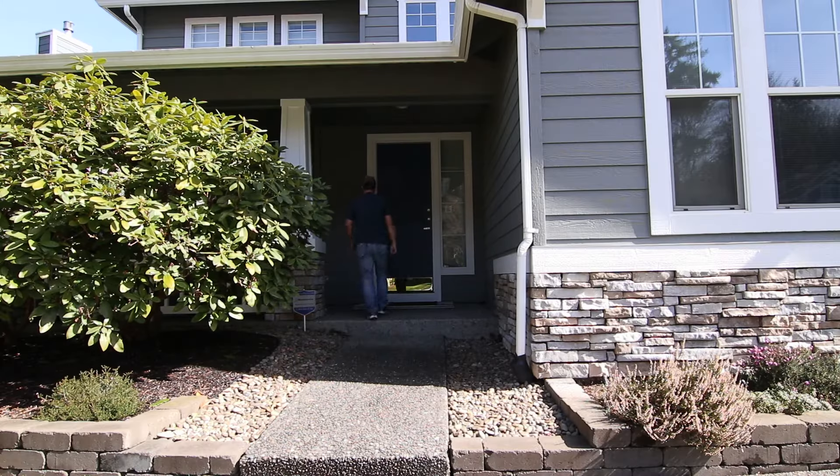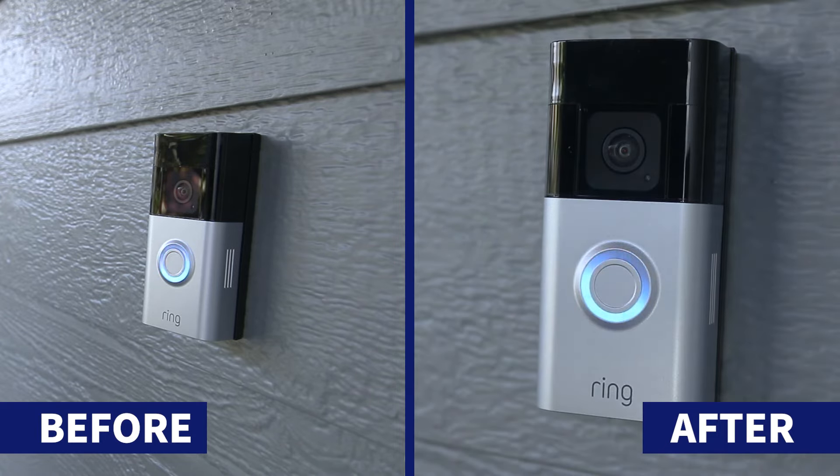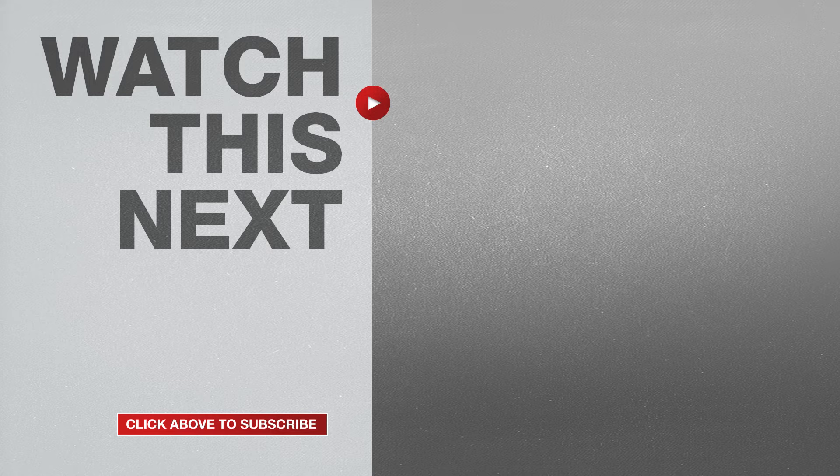Now you can hear the difference before and after. If this video was helpful, please give me a thumbs up and hit the subscribe button to stay up to date on all my DIY videos.